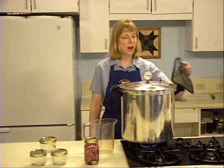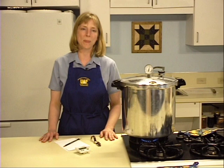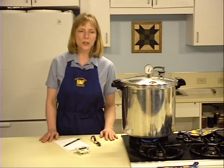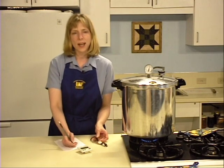Close the vent by shutting the petcock or placing the weight on the vent. The canner will pressurize during the next three to five minutes. Wait for the pressure to reach 11 pounds for a dial gauge or 10 pounds for a weighted gauge canner. Once recommended pressure is reached, begin timing. Process half pints and pint jars for 75 minutes; larger quart jars require 90 minutes for heat to penetrate evenly. Set your timer and note the starting and ending times, just in case.